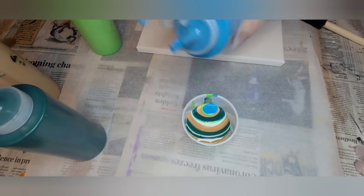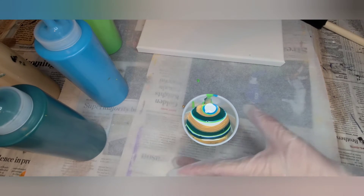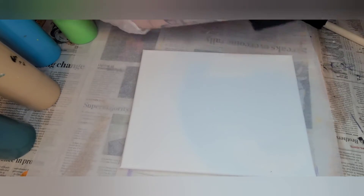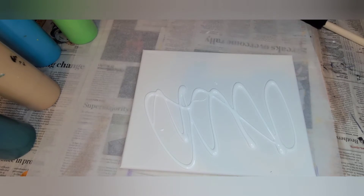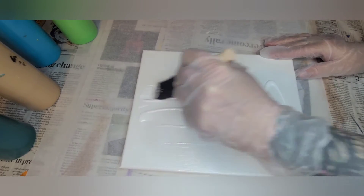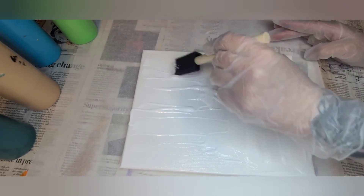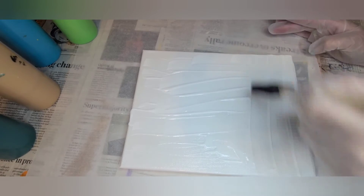A little dollop of this — just some white. I'm going to do a white base on this. Just spread it out and let it drip over the edges, because when you are pouring and stretching, you want to stretch that paint right over the edge of the canvas.